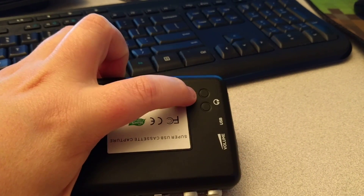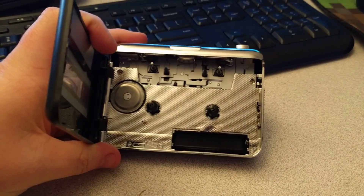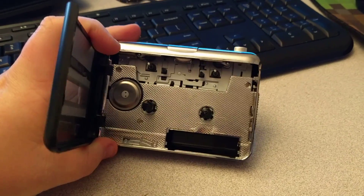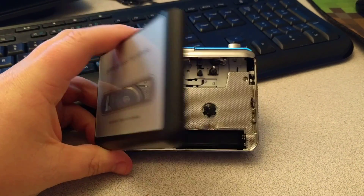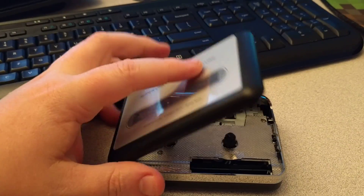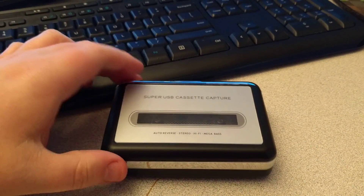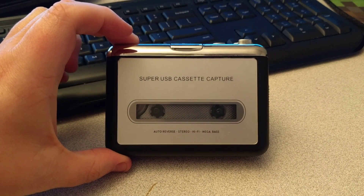There are little dimples here — not sure what those are for. But the idea is you just plug this into your computer, it shows up as an audio input device, and you can very easily pull back your audio tapes and turn them into MP3s. I'm not going to be turning them into MP3s though — I'm going to be capturing data with them. Just thought I'd show it before I started trying to use it.